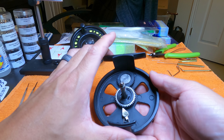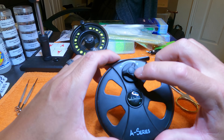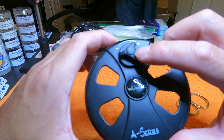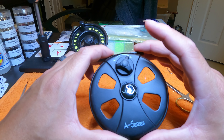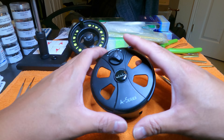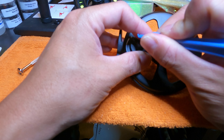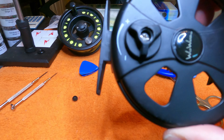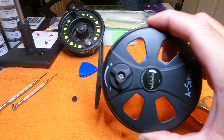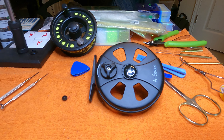I think we need to take apart this drag mechanism. There's a little nub here that's probably a big screw holding this whole thing together. Let's pop that off — that worked. I got that little nub off, and as you can see in there, there is a little Phillips head screw. Let's try to take that off. Okay, that screw came out.